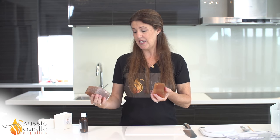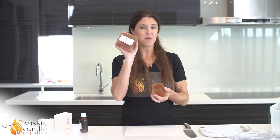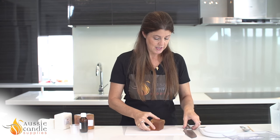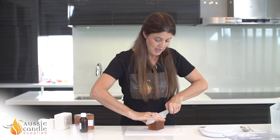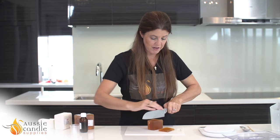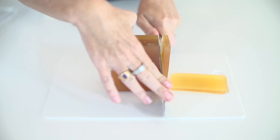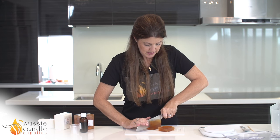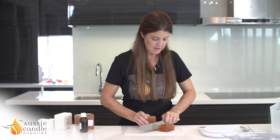To make those two soaps I need 200 grams of melt and pour soap. The soap I'm using today is the honey soap base, which is very moisturising. It's very easy to cut using a sharp knife — it's like very soft butter. So we're just going to cut a couple of chunks like so.